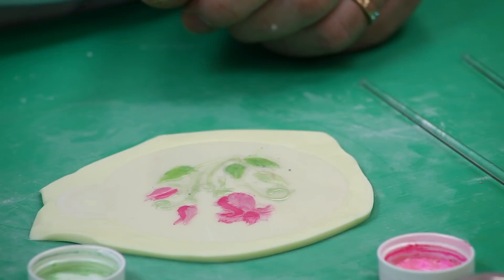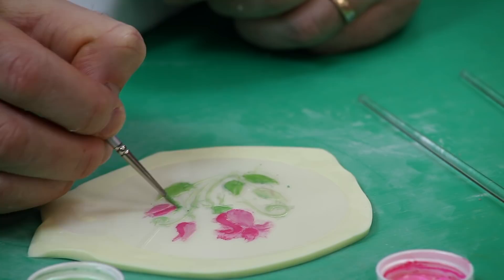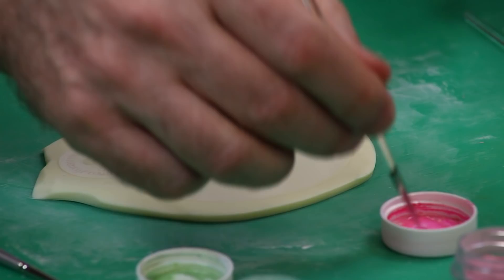I'm only adding one or two drops of the lemon extract at a time so I don't mix more than I need. I'll be the first to admit I'm not a painter — this is not my forte — but this is how easy this is; really anybody can do this. I'm going to go back to my lighter pink to diffuse the dark pink I had put on and sort of blend it in.